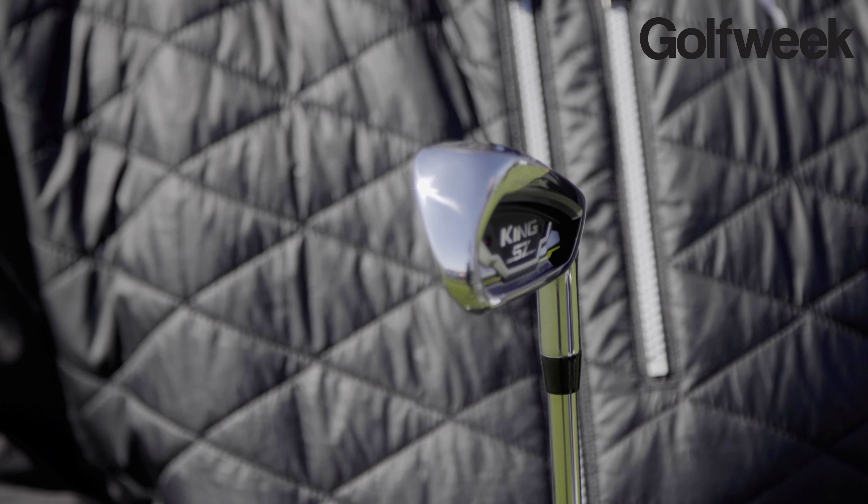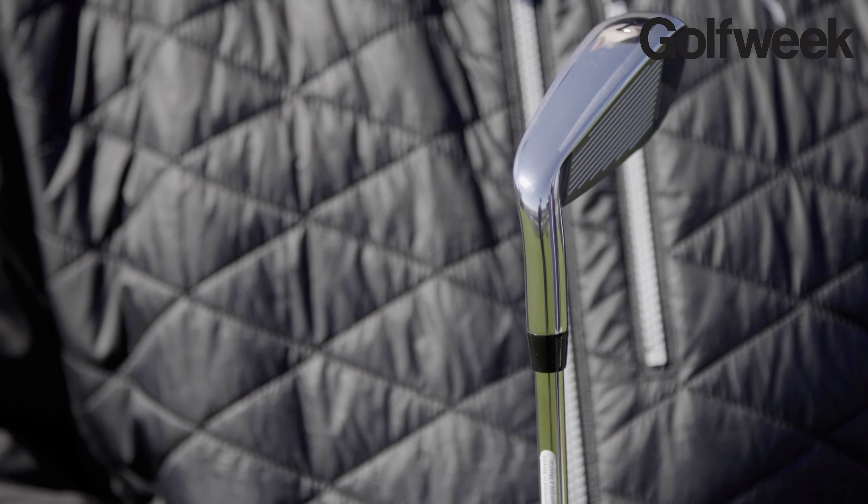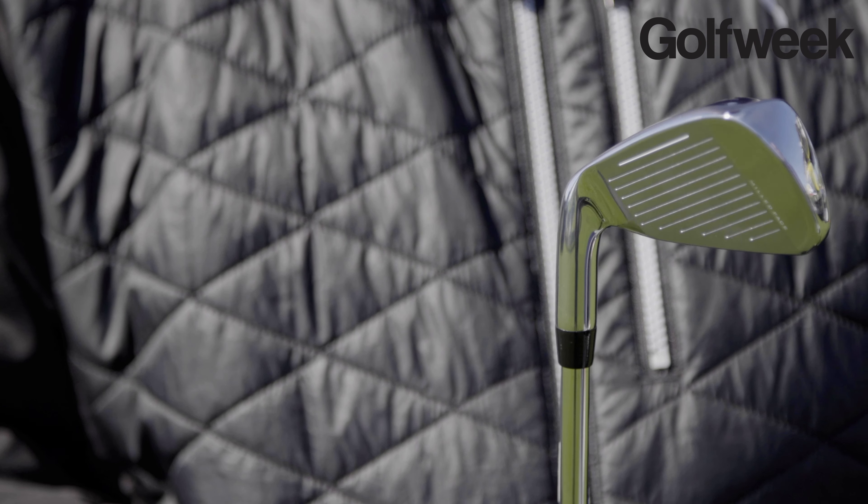We're saving weight and getting more flexible. We're also saving weight on the thickness — this is down to about 1.9 millimeters on the top of the face. When you do that, you get a much lower CG. That's the recipe for success: gets the ball up quick, goes really far, and you get a lot more speed out of that too because it's a little bit more flexible.